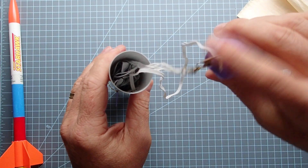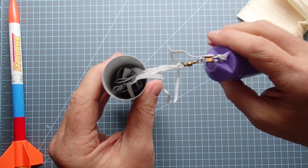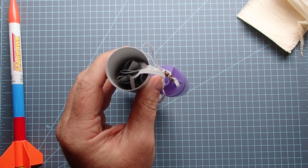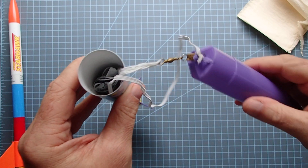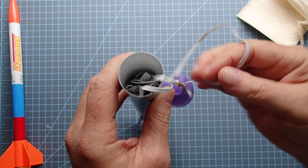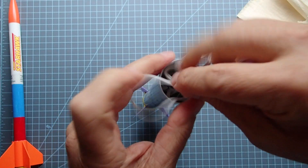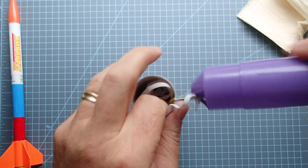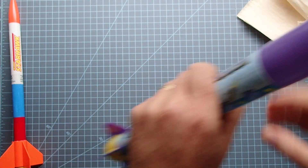I've got a snap swivel on this simply so I can take the parachute out of the rocket if I'm storing it for a long period of time, or if I want to change it out and maybe use a smaller or bigger one. If your rocket doesn't have this, don't worry about it — it's just a little bit of extra stuff you can put on there. Then just like before, we're going to stuff the extra shock cord loosely down inside.